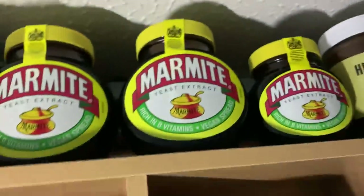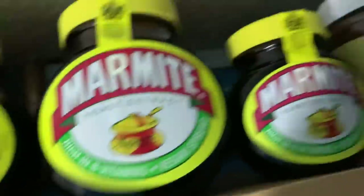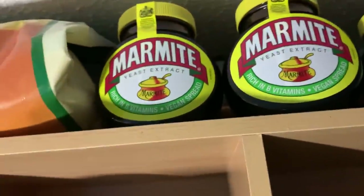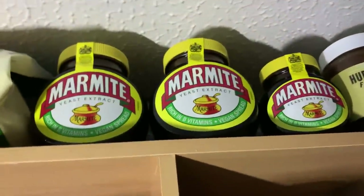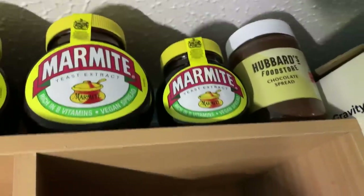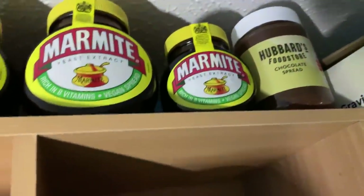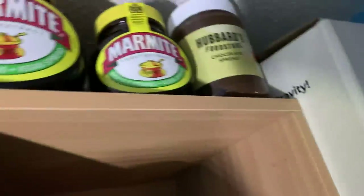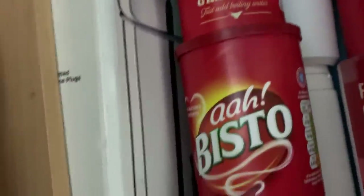Then marmite — Sainsbury's hasn't had this size for ages, only the very big size. I love it, so I'd rather buy the big size than risk running out. And that's Neil's weakness — the chocolate spread. He prefers Nutella, but the speed he eats it means I won't spend that much on it, because every time I fancy some it's all gone.